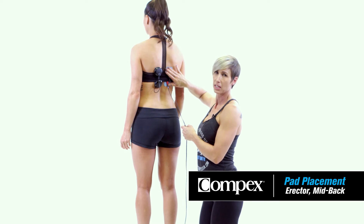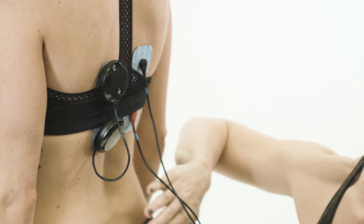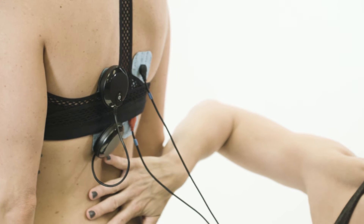Here we have the electrode pad placement for the erectors for the mid back. We covered the erector pad placement for the lower back in a previous video.